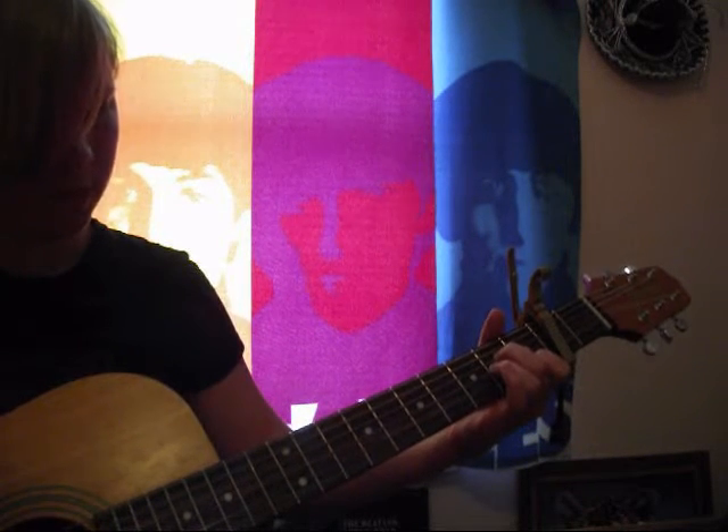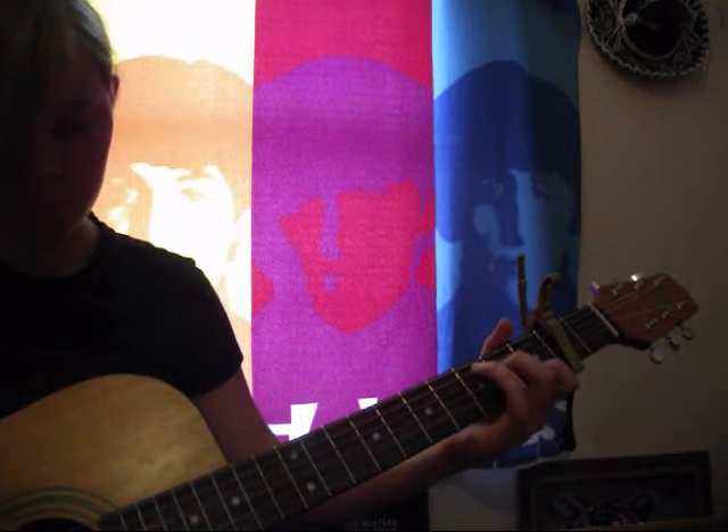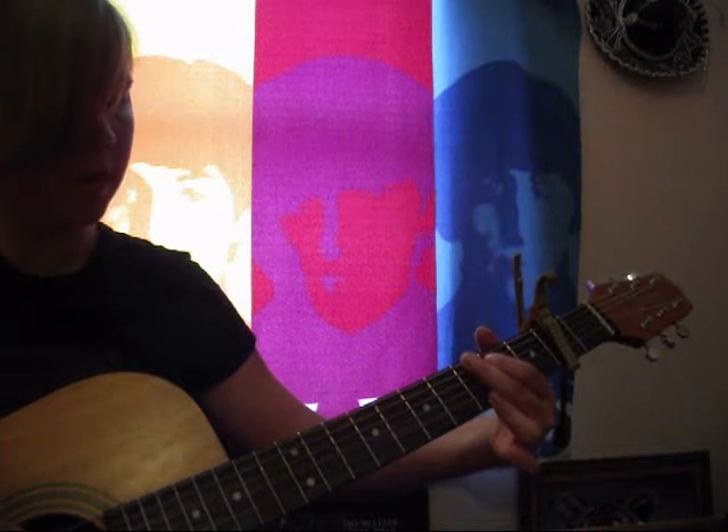Then you're going to take your ring finger and go... So you're just going to move it up. And you strum the A minor once. And then you're going to come back down.